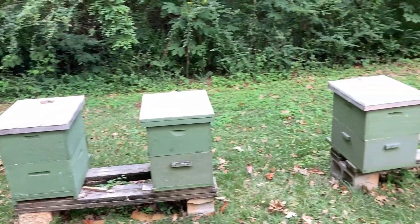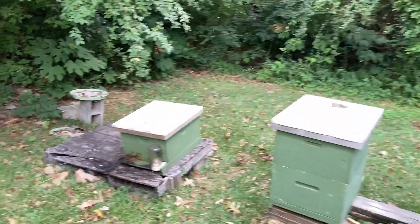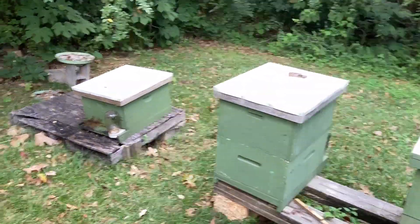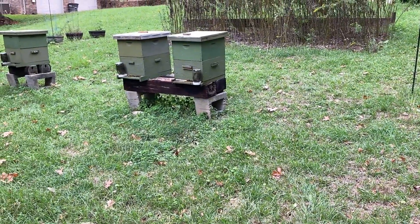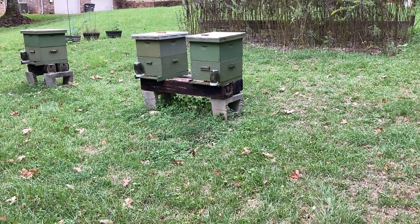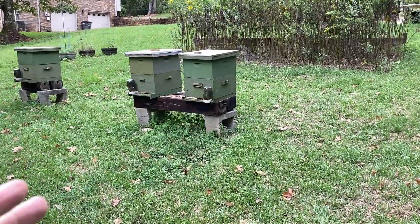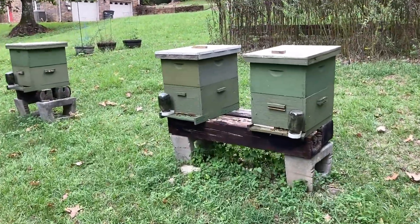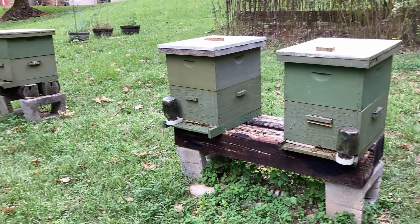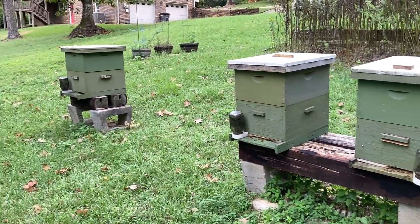Most of my bees are pretty docile, which means they're in a good mood — that's the way I take that. So they've got food, they've got brood. Except for kind of one colony, which I'll just watch. It's almost October — I am not going to worry about doing anything to this colony this late in the fall. If they are too small to make it over winter, they just won't make it. I'm just going to leave them alone because they have food and they do have some brood in there; they're just kind of small.